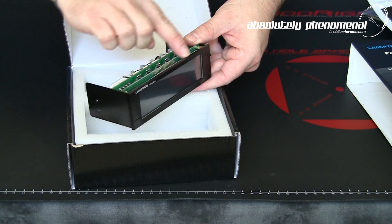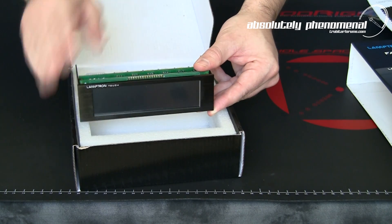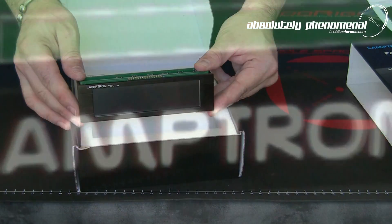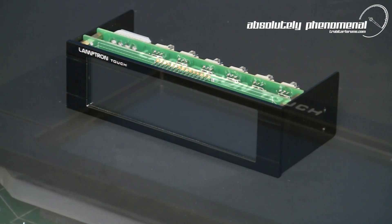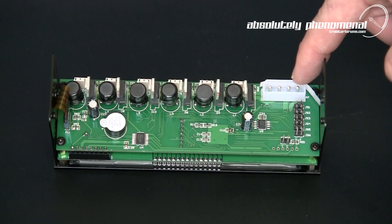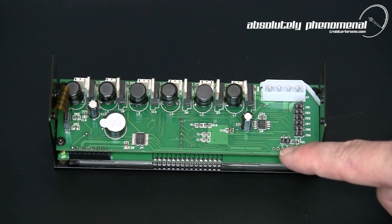The fan controller is extremely well built and the front faceplate is machined from billet aluminum and has a large touch sensitive screen. The controller fits right into a single 5.25 inch drive bay. The faceplate is manufactured from a solid piece of 3mm billet aluminum, anodized black with a brushed surface finish — this controller is also available with a silver finish option. The touch screen has a glare-free surface that's also fingerprint and smear resistant. On the rear of the unit you have the 12V Molex power connector, 6 connections for the temperature probes, and an alarm jumper enable.